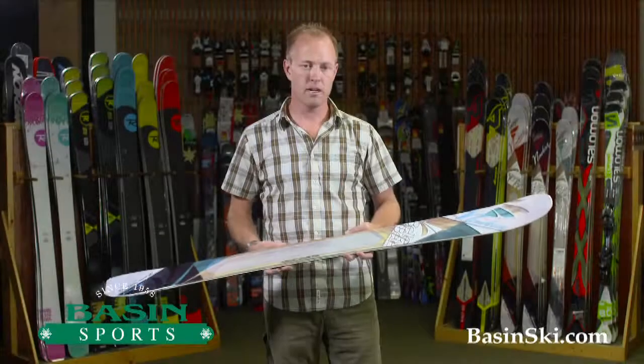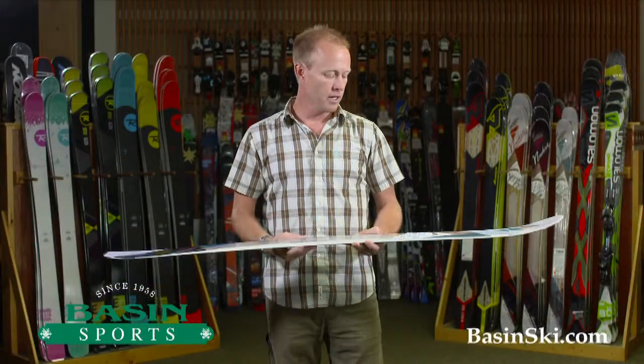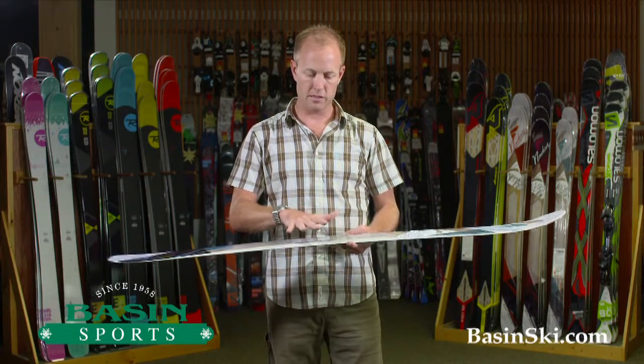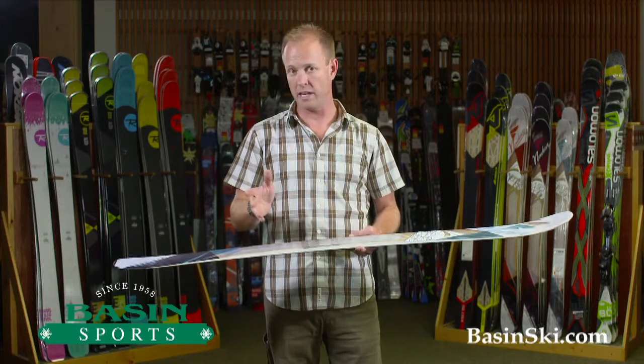Hi, this is Brett from BasinSki.com. I have in my hands the 2015 Nordica Bell to Bell. This ski is geared towards that first purchase beginner skier right on up to your intermediate level skier aspiring to go to the expert category.